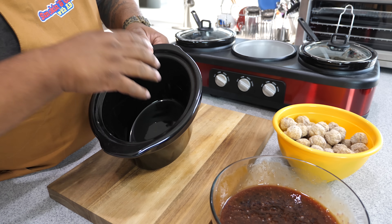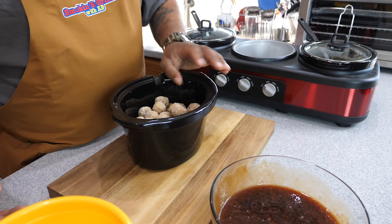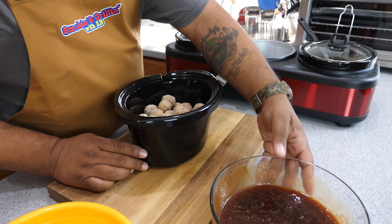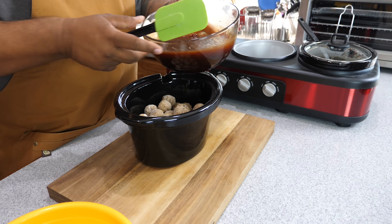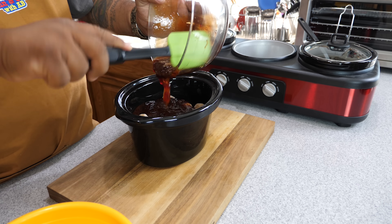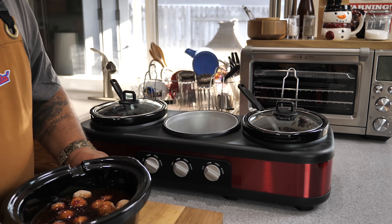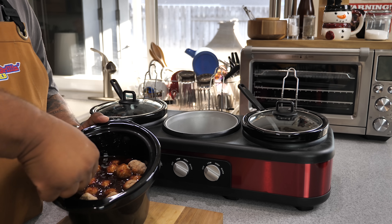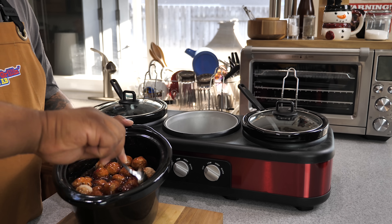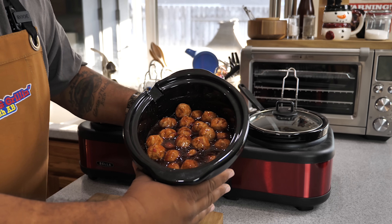These are kind of small crock pots — not the standard size. Let's see how many meatballs we can get in there. Boom, we got them all in. Let me get my spatula — gotta be careful. Now what we want to do is just pour this sauce over the top. Let me know down in the comments: have you ever had grape jelly and barbecue sauce together? I went ahead and got a spoon to make sure every single meatball is coated.